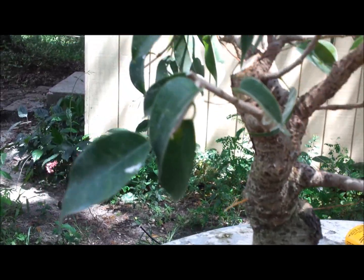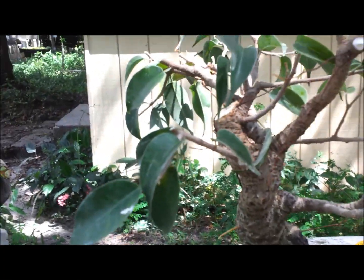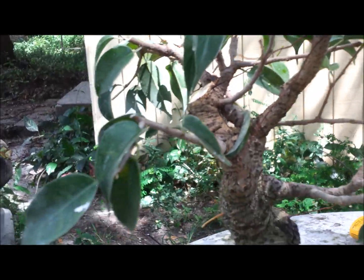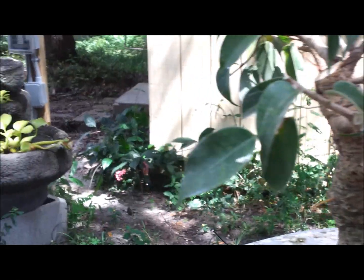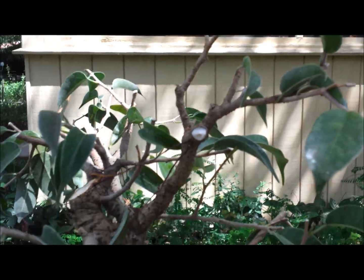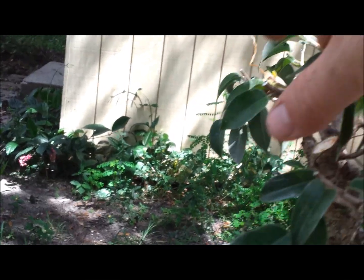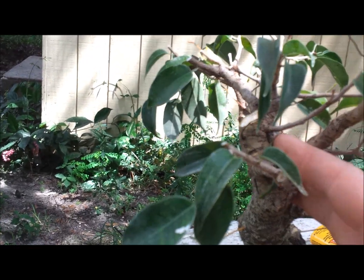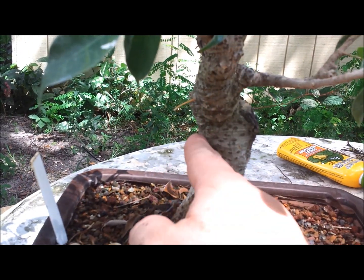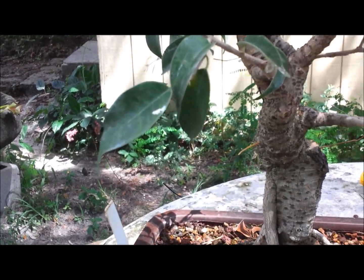Benjamina is a little different than a lot of types of ficuses in that you want to have foliage on the tips. You can completely defoliate a Benjamina in the summer, but this isn't my Benjamina and I don't want to risk it — I don't know what kind of care the new owner is going to do. So I'm going to leave the foliage on the tips and let this recover. Once we get more foliage on the growth I cut back, I'll take this off and this will be my new trunk line — much more dynamic, much more interesting. The reverse taper will be taken care of when I repot it.